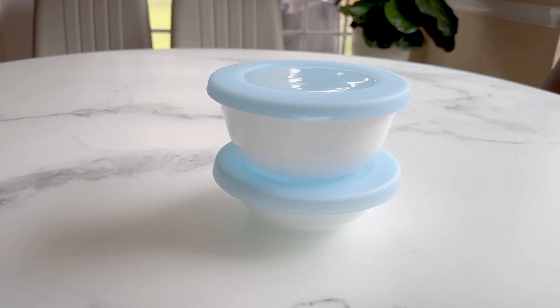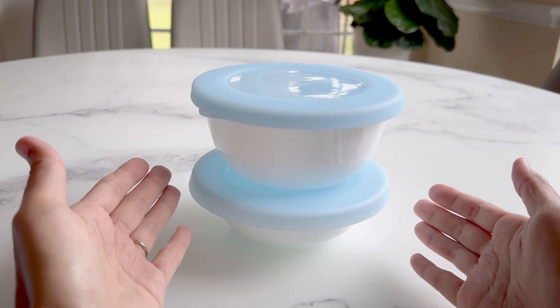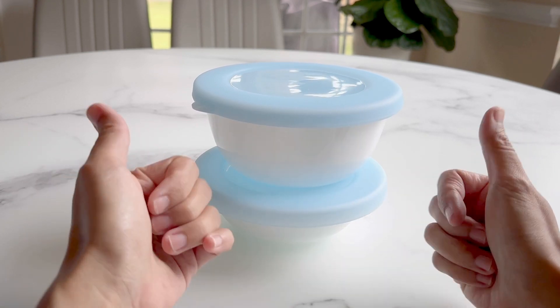Overall, I found these lids to be very useful and fit perfectly on our bowls. We love them and think they're a great companion to our Corel set. I hope this video helps you and thanks for watching.